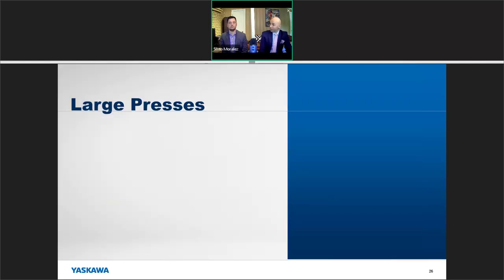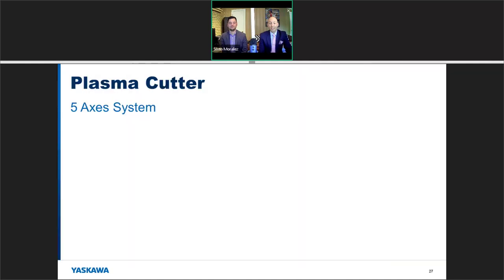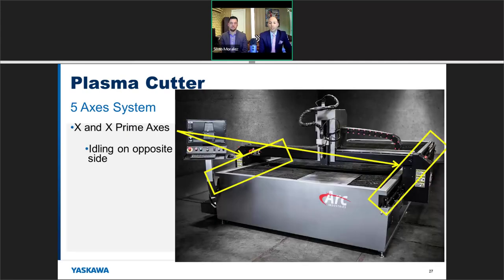Let's get into larger, more complex machines — some large press machines where material gets fed into a rotary die or rotary stamp. These can get very large, with multiple axes at the bottom that can be synchronized together. Here's also a plasma cutter — a five-axis system. Some of these will use X and X-prime axes, sometimes one axis is an idler just riding along. It's important to size appropriately for dual X and X-prime configurations.